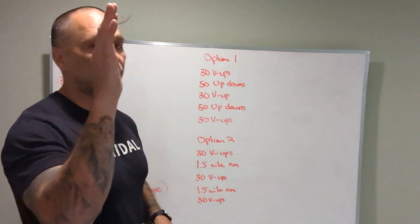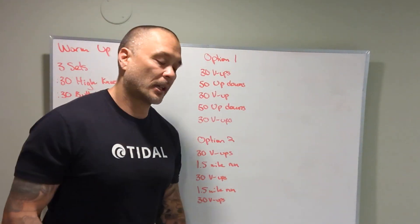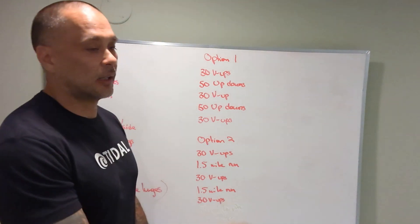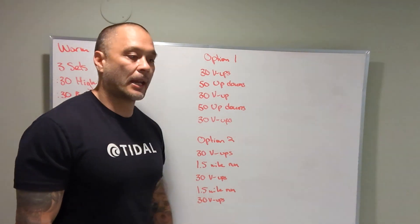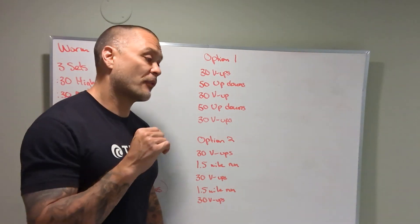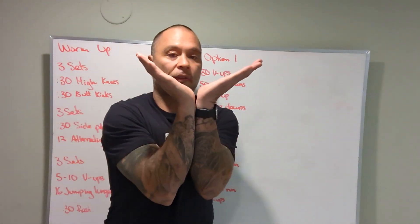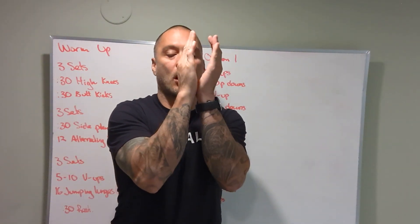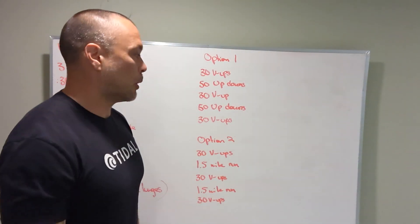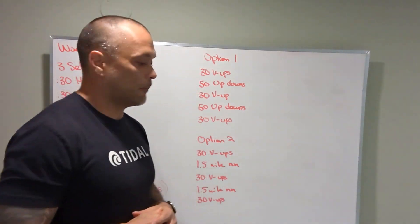Scaling options for v-ups: you can do single-leg v-ups, opposite hand to opposite foot. Try to touch your toe; if you can't, try to touch below your ankle bone — that goes for v-ups and alternating v-ups. If you can't do that, reach as far as you can. We're trying to get our feet up and our shoulders up off the ground to meet somewhere in the middle, then come all the way back — maximum range of motion.